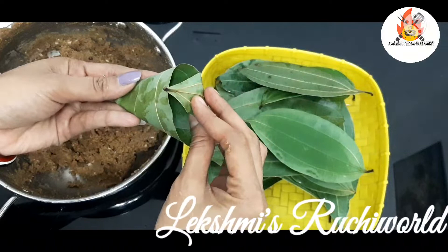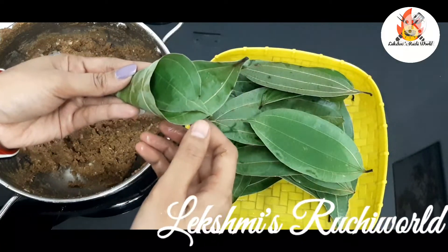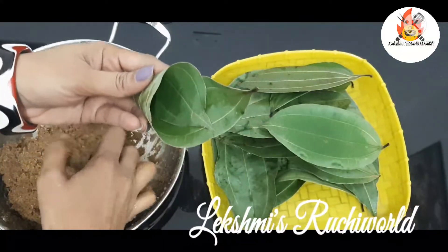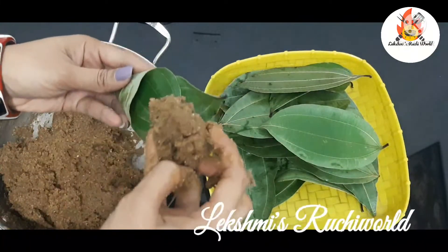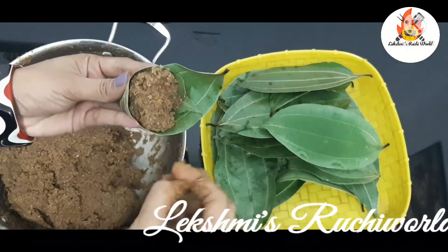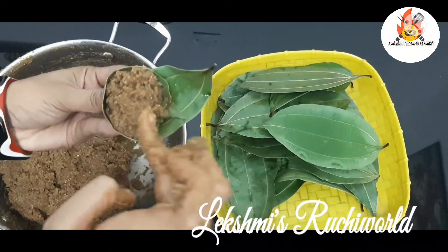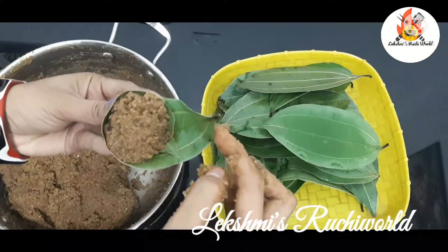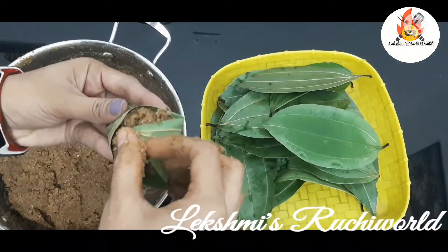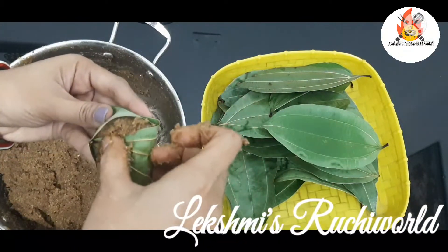If you want to try it, you can try it. Now let's try it. The water is very strong. It's very strong. Let's try it. You can use it.